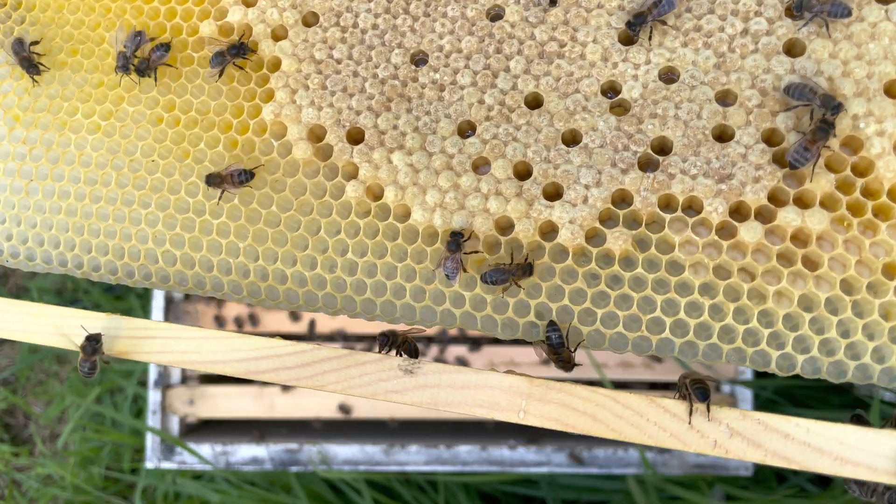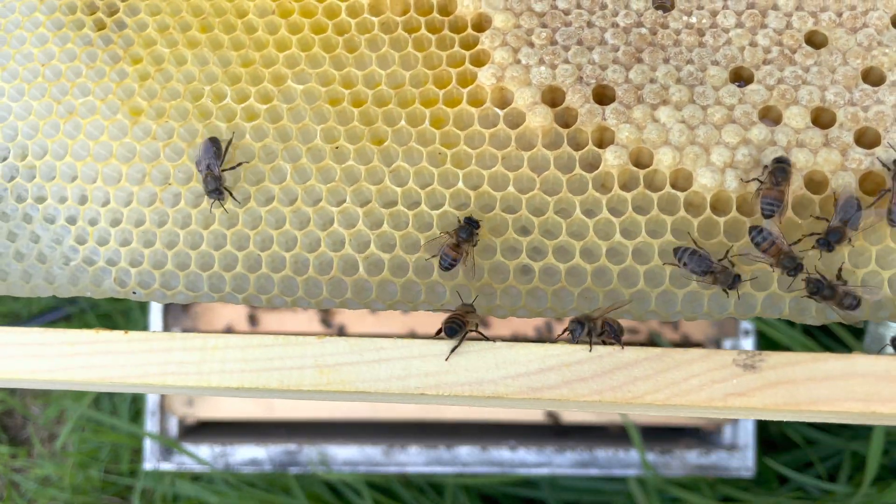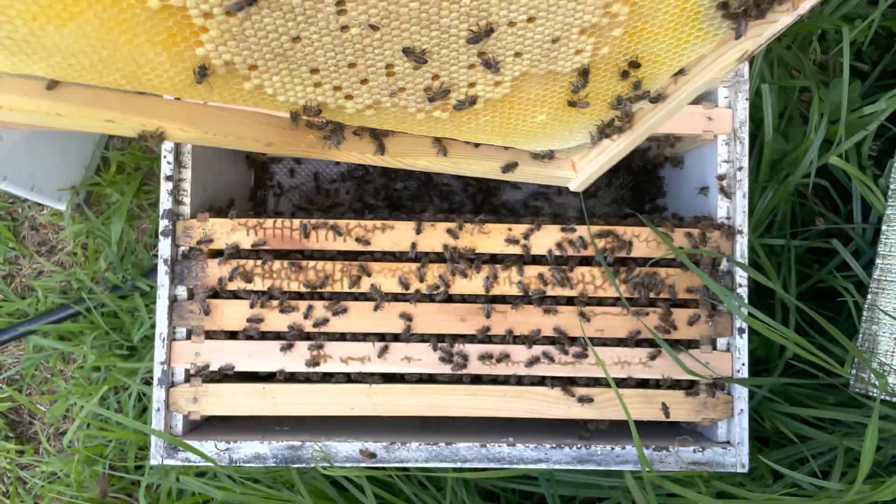That cell there looks like it's sunken, but when I have a closer look I can see there's actually a larvae in it and the larvae looks healthy, so I'm not too worried about that one.